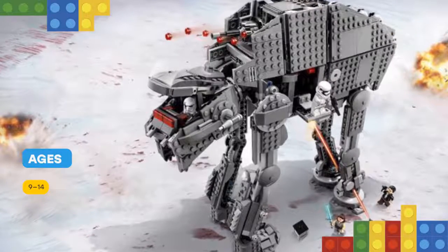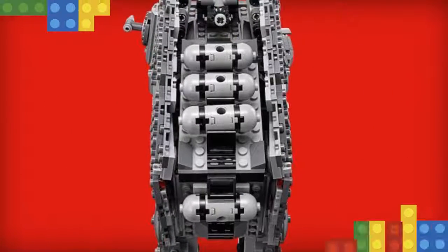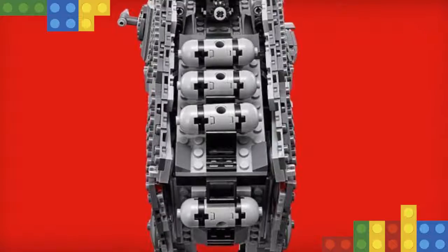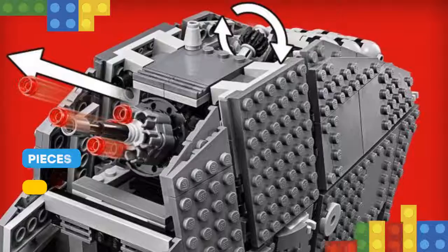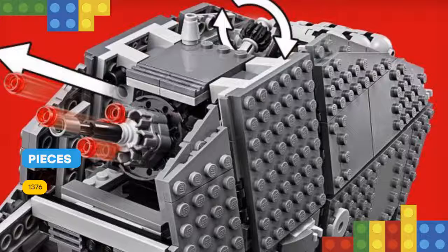It features tough armor-play detailing, poseable legs, poseable head with opening minifigure cockpit and spring-loaded shooters, an aimable rapid-fire stud shooter on top, and detachable canisters that can be released from the rear of the walker. There's also a storage compartment at the side with extra stud ammo and an opening hold to the rear with space for a minifigure and extra missile ammo.